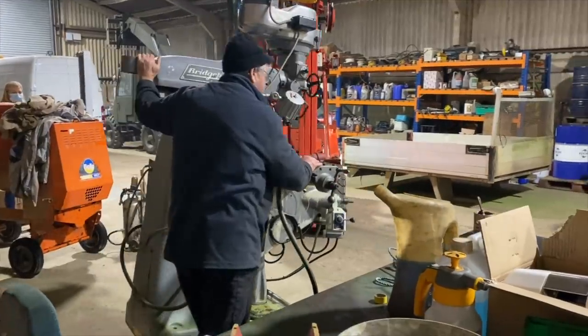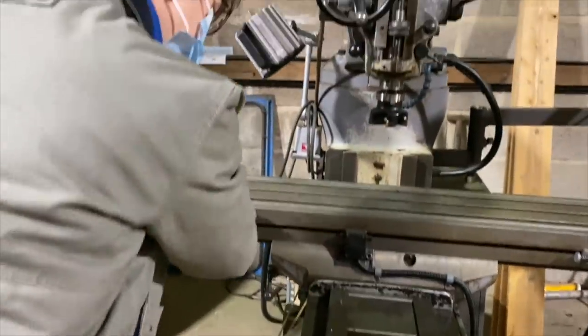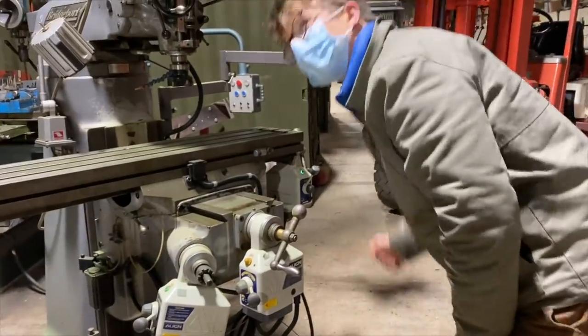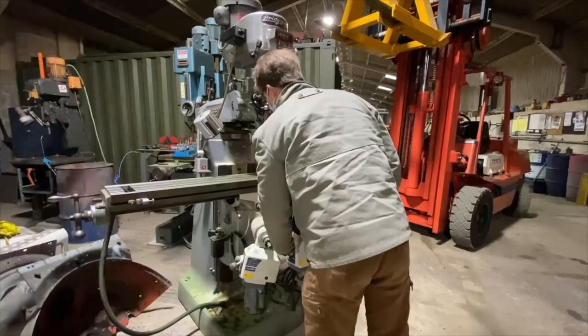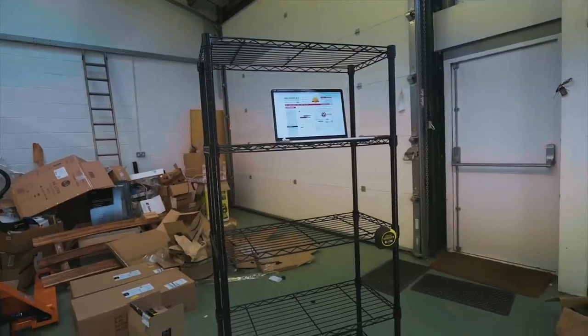The first job of the day was to go have a look at a Bridgeport mill that was for sale. We got it to power, turned it on, it sounded good, the table was in good condition, and it has a rather luxurious feature of having three-axis power feeds. I've always wanted power feeds on the mill, so we came to a deal and we're going to have that here in the workshop very soon.